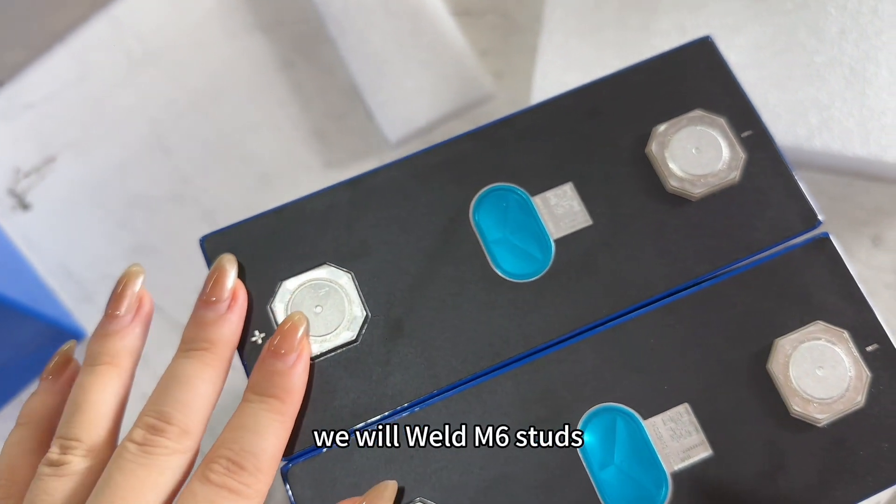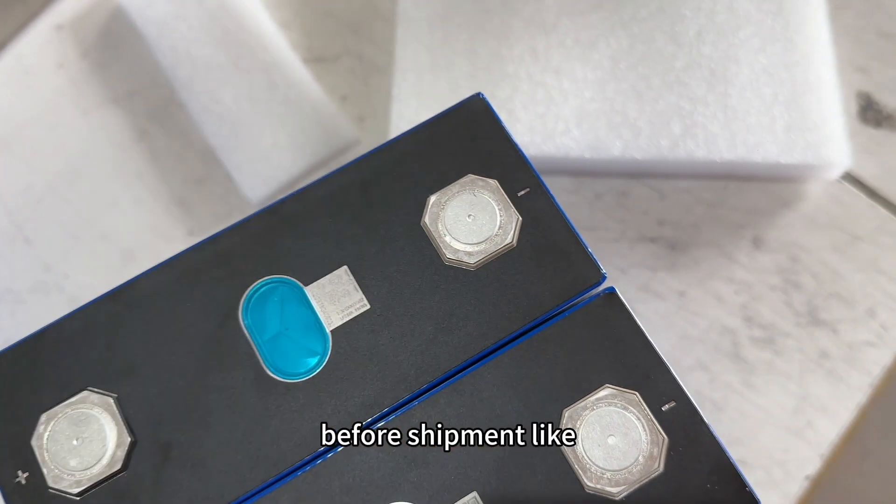We will weld M6 steel before shipment, like this one.